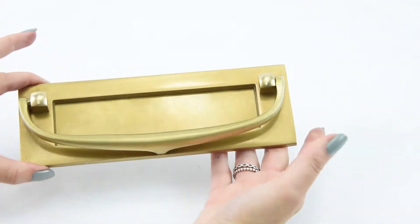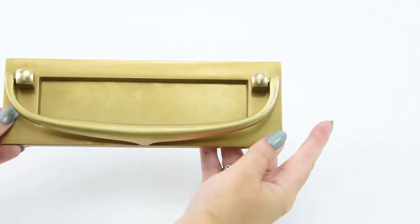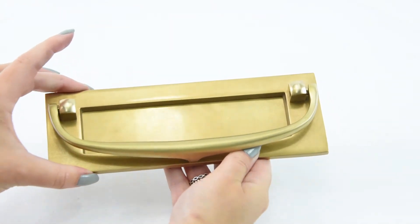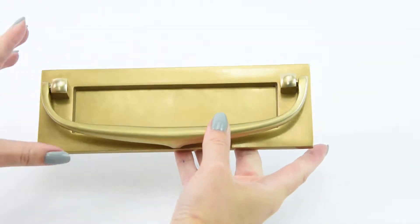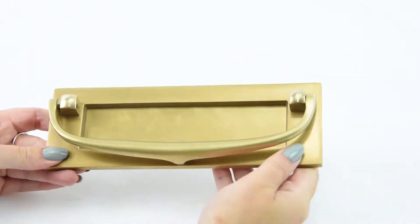As you can see with it placed on my hands, it's a nice small, delicate-looking little letter plate. It's 8 inches — 203mm — in length and 83mm in width. So it's a lovely little size.